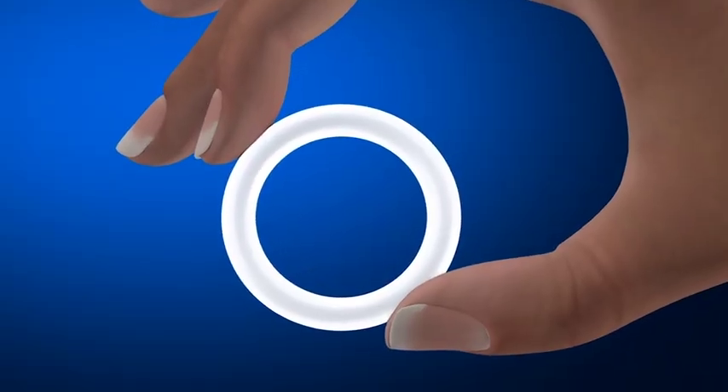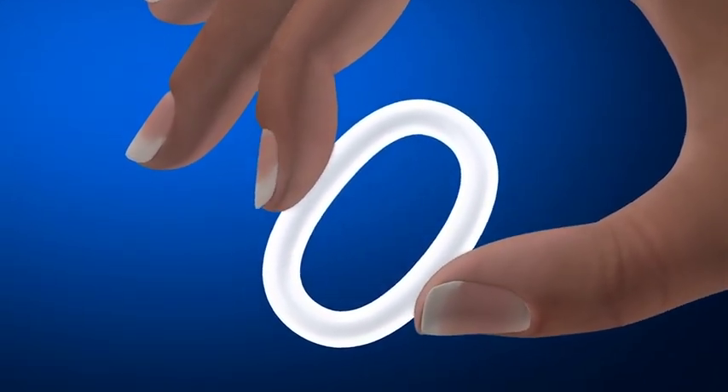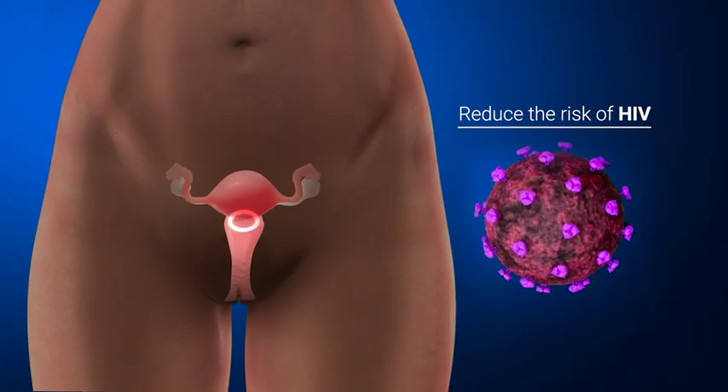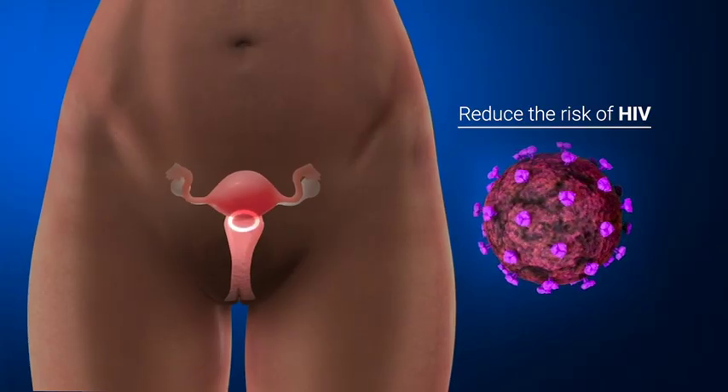The dapivirine vaginal ring is a flexible silicone ring. It contains an anti-HIV drug called dapivirine, which works by blocking HIV's ability to make copies of itself. To reduce the risk of HIV infection, a woman inserts and replaces the ring every month.